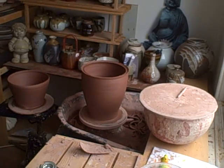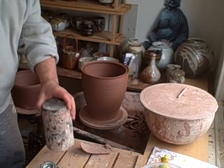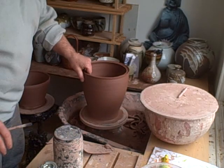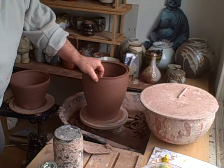Hello everybody, welcome to snowy wintry Sheffield. Pretty bleak outside but it's not going to stop us working. I've thrown a two-piece pot here and I'm just going to show you how to fix it together.